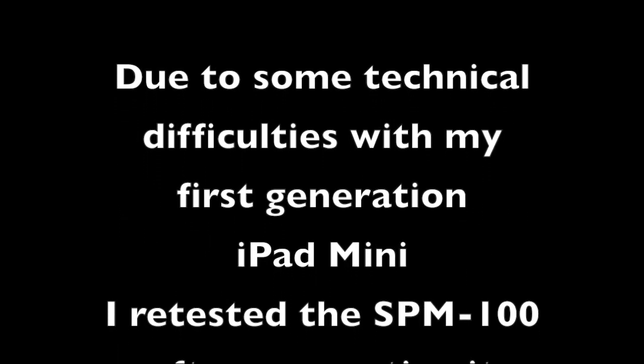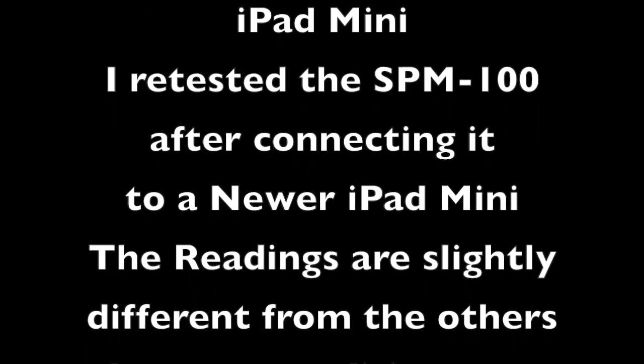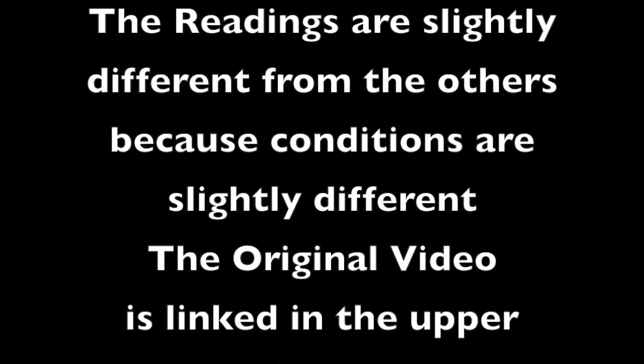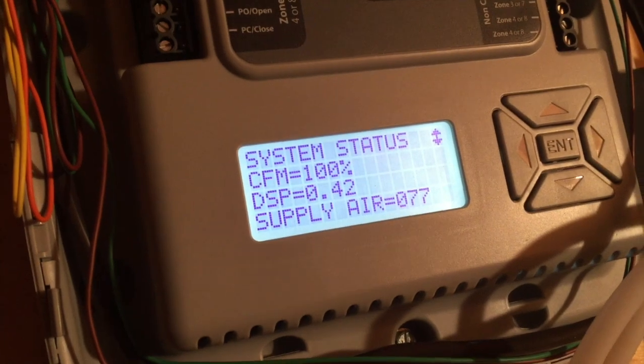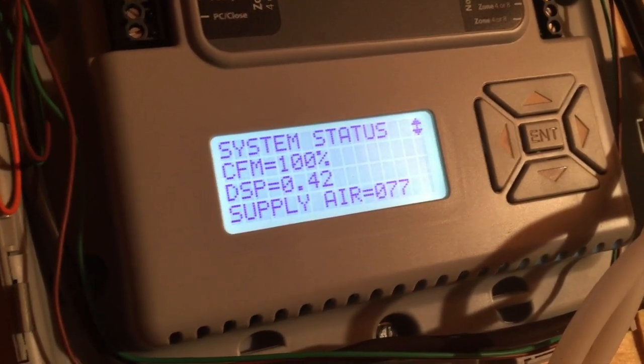Due to some technical difficulties with my first generation iPad mini, I retested the SPM-100 after connecting it to a newer iPad mini. The readings are slightly different from the others because conditions are slightly different. The original video is linked above. So the AAB is getting a little bit of testing separate from the other components.